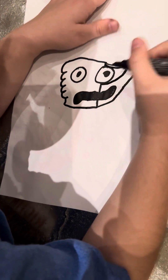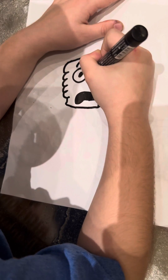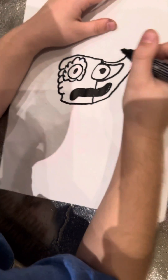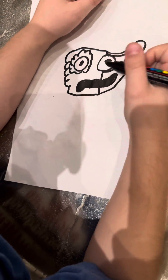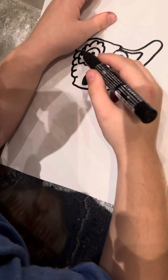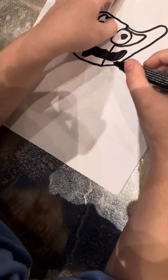Now we do this. Looks perfect, right? Now we are going to do the arm.